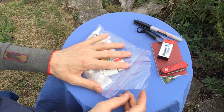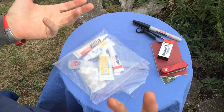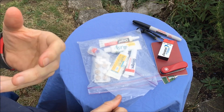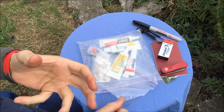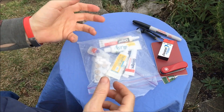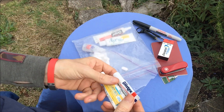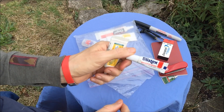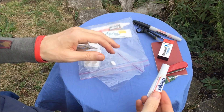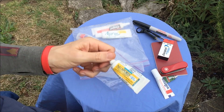Everything else in here is medical. I carry more than the typical big-mileage hiker, though it's nowhere near what a survivalist might carry. I might go an entire season without using something, but when I do I'm glad it's there. First is Blistex — I usually carry one in my shoulder strap or fanny pack, but I always have an extra one in here. Blistex just happens to be my favorite lip ointment.